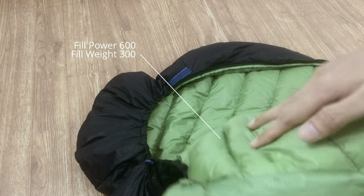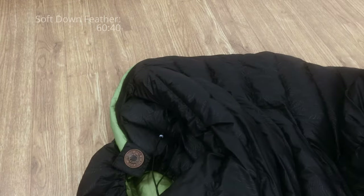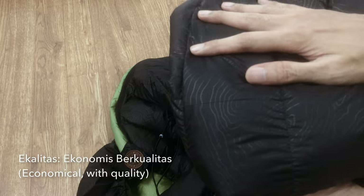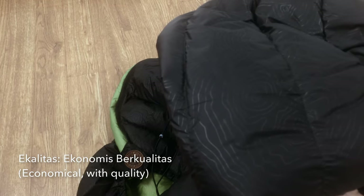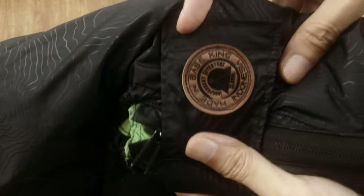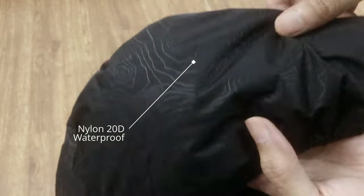With fill power 600 and fill weight 300, this sleeping bag is puffy, comfortable, and warm. A soft and crude down feather 60 to 40 composition helps lower its price tag, hence the name Ecolitas, which means economical but with quality. This local brand has good build quality. The YKK zipper is performing well. Its 20D nylon silky waterproof outer is smooth with a nice pattern.